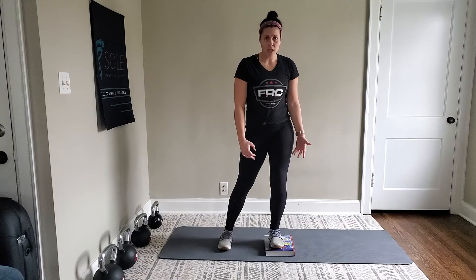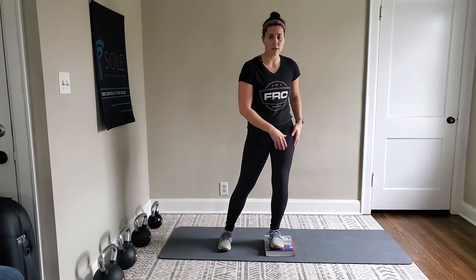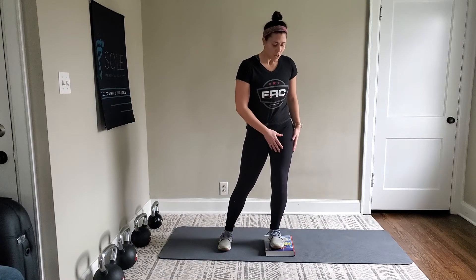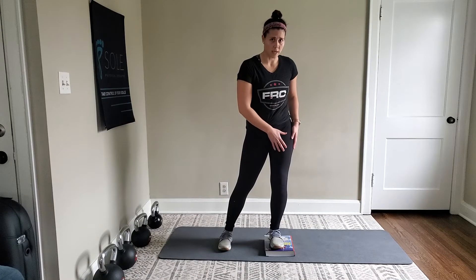If you're one of my clients that I've taught to breathe, you can hang out in this position and do some of that deep breathing. Otherwise, you can just sit here, hold the position, and really feel those muscles working.